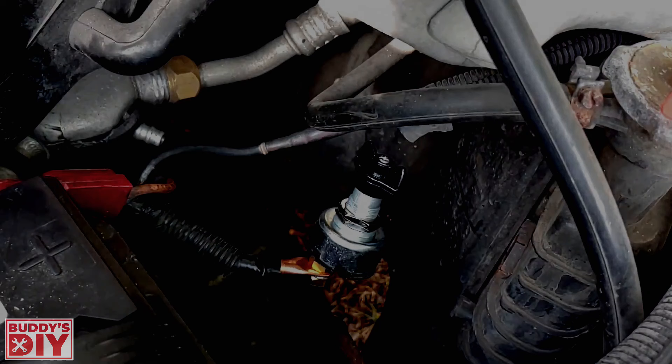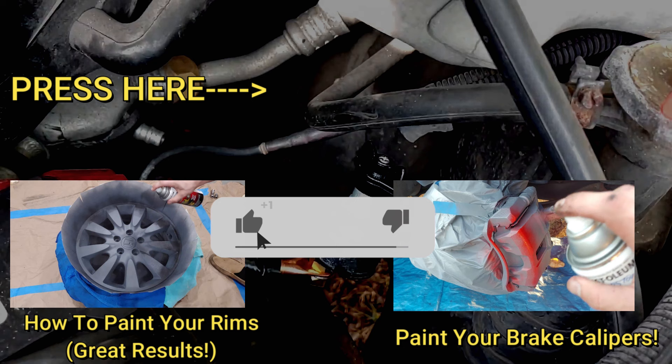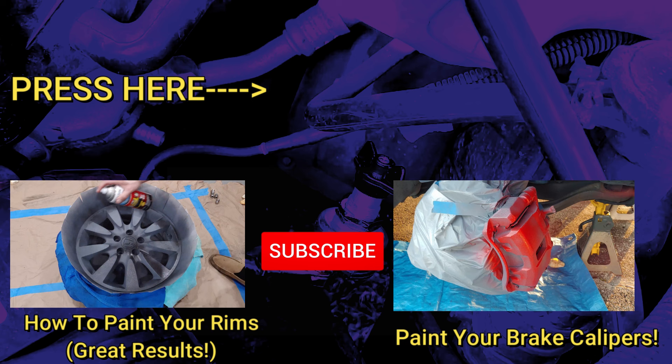If you found this painting video helpful, I'd really appreciate it if you hit that thumbs up button. I also have videos on how to paint your rims and brake calipers to get the best looking, longest lasting finish. Consider subscribing, check out the channel, and thanks for watching — have a great rest of your day!